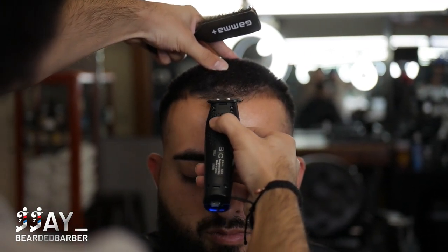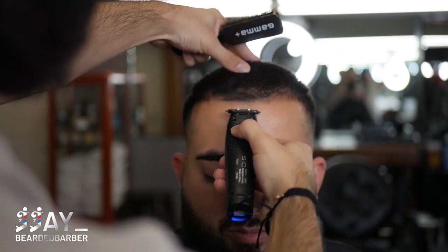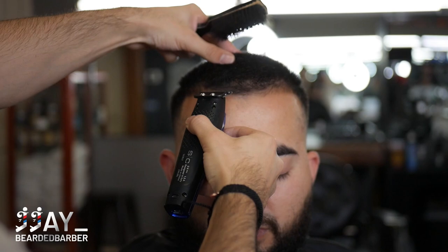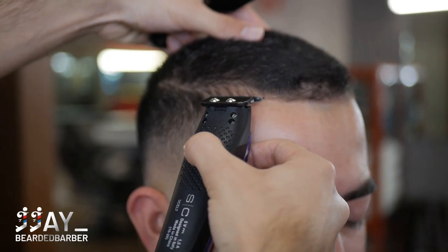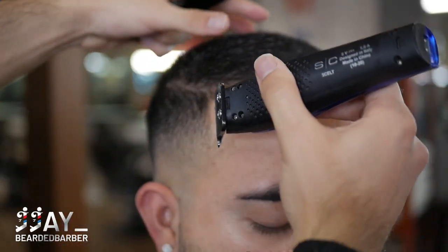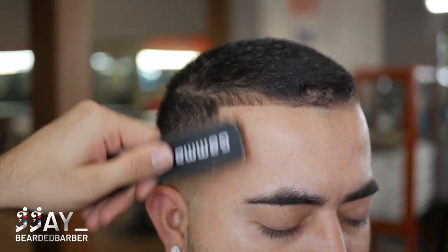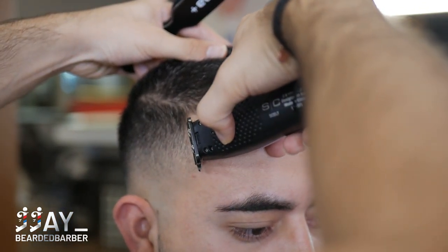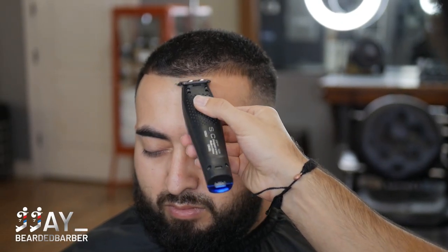Moving on to the lineup — we start in the middle and work to one side to get it nice and sharp. You want to move to the side that's a little bit higher first, because the lower side you can always bring up to match. I'm tapping, not digging in, just tapping and moving to the side for a nice sharp line without pushing the hairline back too much — keeping it as natural as possible. These are my Stylecraft Evo trimmers, pretty much like the Ergo clippers in trimmer form, very powerful with a black diamond blade — great for kids or older gentlemen with no irritation or scratching.